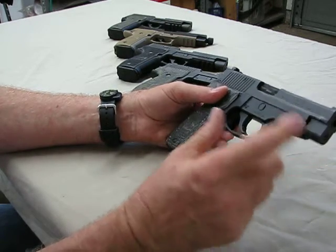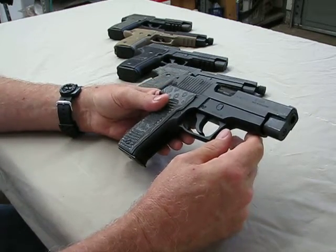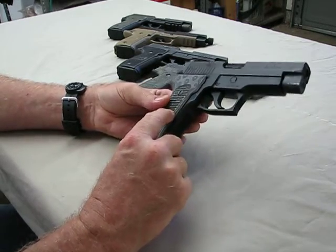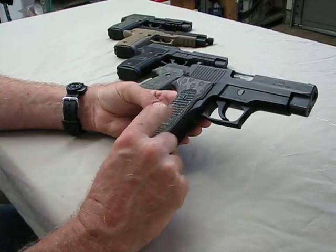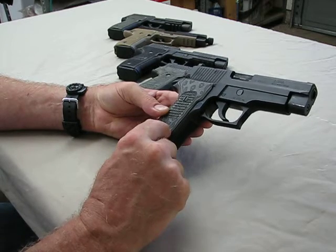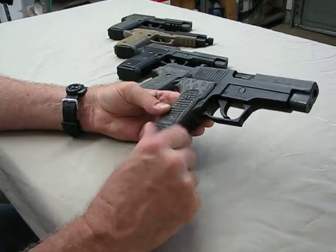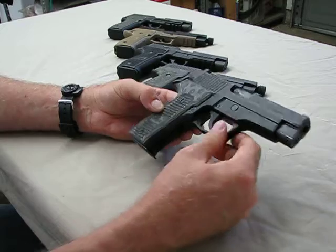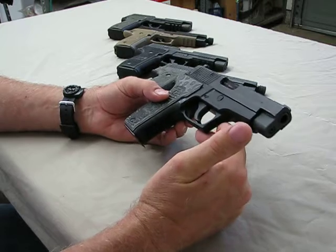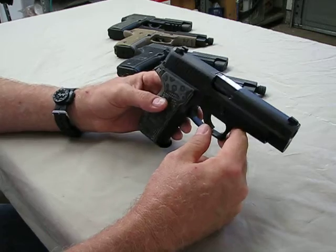Switching to the milled stainless slides later gave SIG the ability to offer more calibers and a little more environmental protection. These are not the original grips — the originals were black checkered. This is a set of more modern G10 grips, which are extremely nice: extremely strong, no flex, well made, machined, and fit very well. So this West German from the late '80s is wearing G10 grips — a fantastic gun. I've had to change a few springs due to age, but other than springs and sights, I really haven't had to do much.